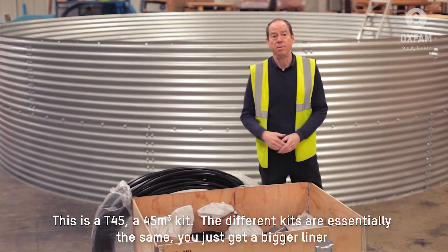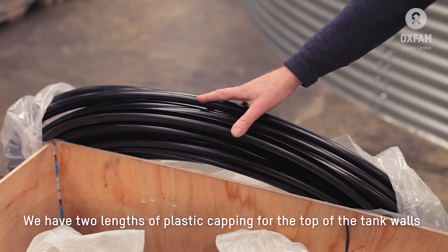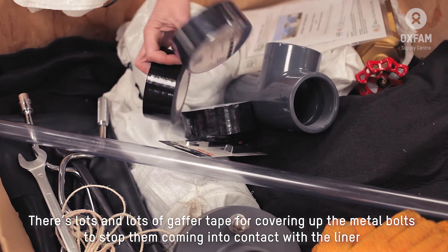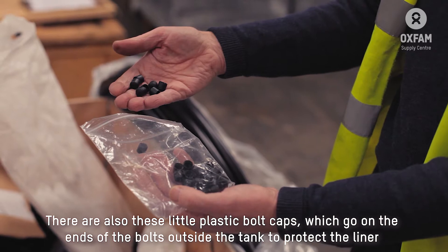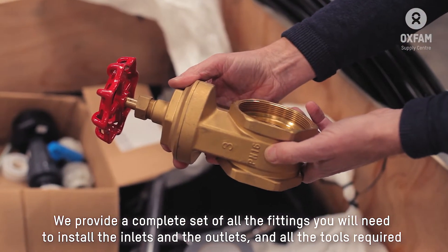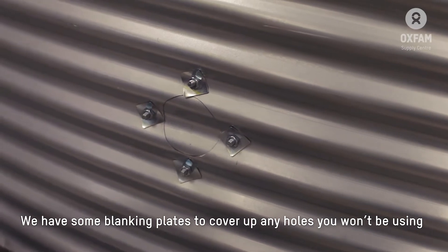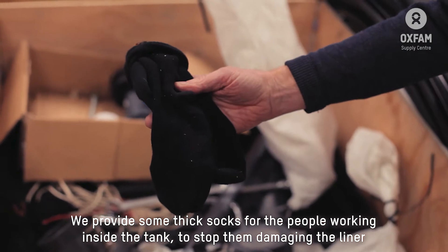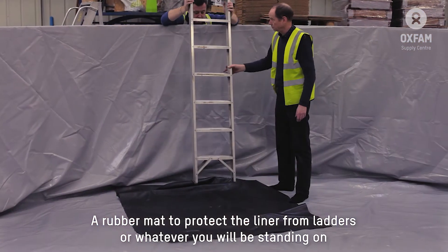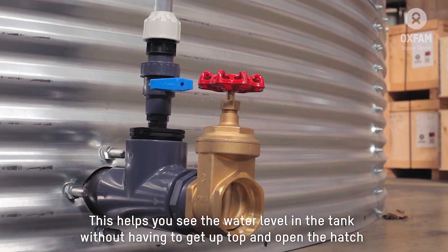This is a T45, the 45 cubic metre kit. The kits are essentially the same — you'll just get a bigger liner. We have two lengths of plastic capping for the top of the tank walls, a geotextile base mat, and a repair kit. There's lots of gaffer tape for covering up all the metal bolts to stop them coming into contact with the liner. There are also little plastic bolt caps which go on the end of the bolts outside the tank to protect the liner. We provide a complete set of fittings for installing the inlets and outlets, and all the necessary tools. We have blanking plates to cover any holes in the tank wall you're not going to use. There are thick socks for people working inside the tank to prevent damage to the liner, and a rubber mat to protect the liner from the ladder. We also include this new sight glass kit, which helps you see the water level in the tank without having to get up on top and open the hatch.